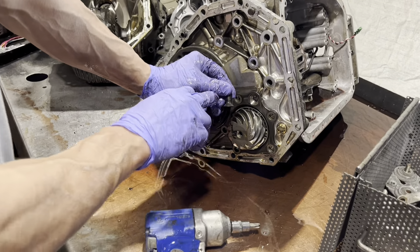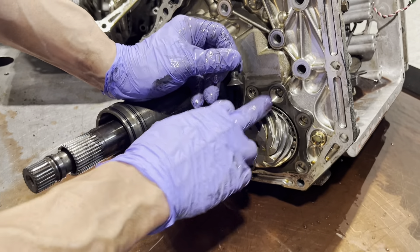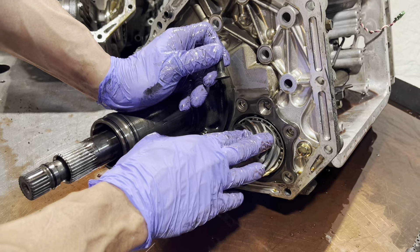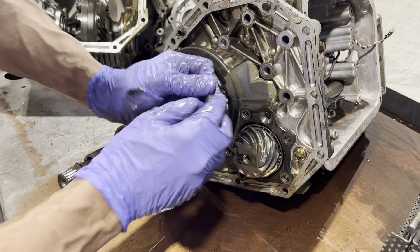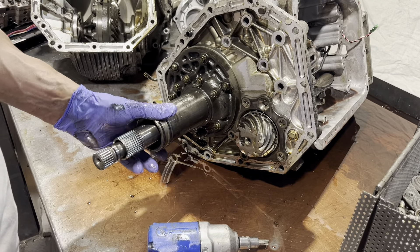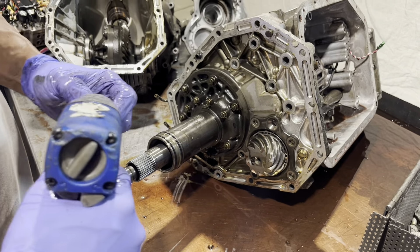If you look, it's a countersink — and you have a countersink here too. So when you put this back together, you want to kind of snug this bolt down first because it holds everything where it's supposed to be. We'll get to the rest of that in a second.